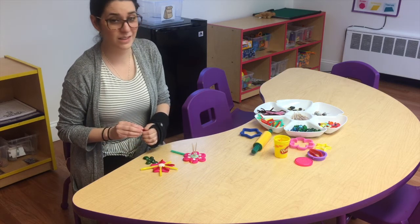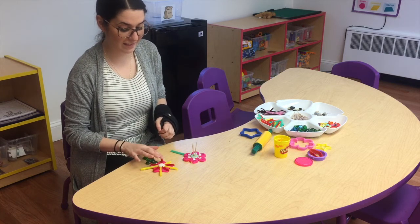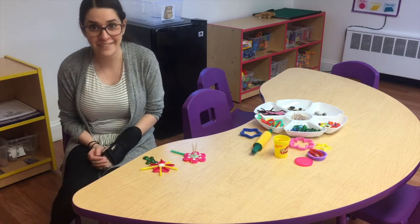I would love to see what your flowers look like, so I asked mommy and daddy to send Miss Caitlin a picture so I can see them. Have fun, guys!